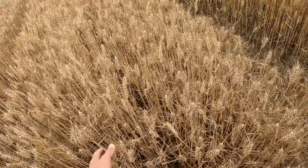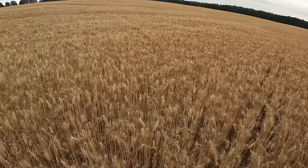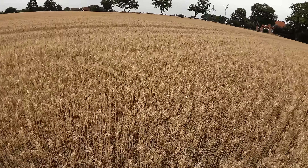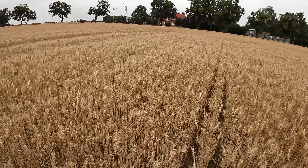We will, as far as everything works out, also thresh all the individual plots separately with the combine, weigh them with the transfer wagon, and then hopefully I can tell you something. One difficulty is that if a certain strip catches a low-lying area more, that can naturally push the result up or down. But I'm actually satisfied - the stand is solid.